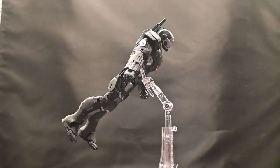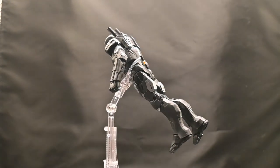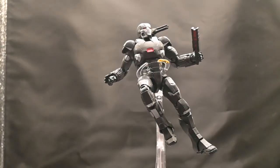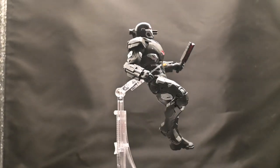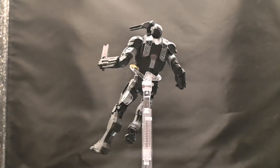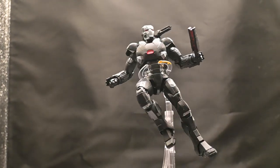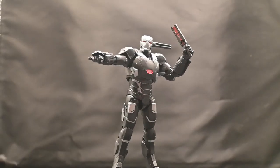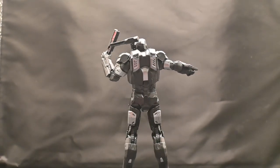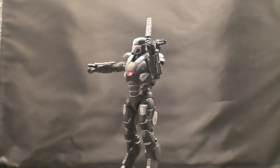The amount of articulation on this figure makes it really hard to find interesting poses. As you can see we've got this flying pose here, but that's really just the figure standing straight up and then added to a figure stand. I got a little bit more dynamic out of this figure as far as a pose goes, but it still feels very stiff. Just like his character is a secondary character in the movie, he feels like a secondary figure — but that's my opinion.